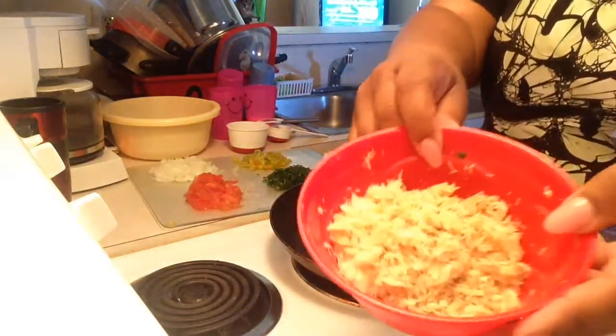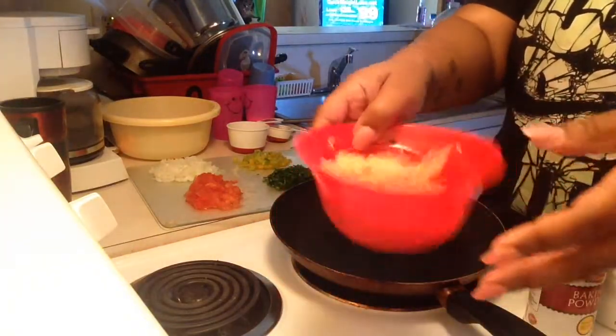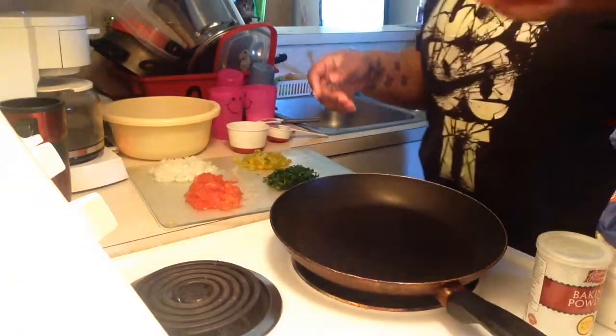There goes the codfish that I have flaked with a fork. Flake it all — you can use your fingers or a fork, it doesn't matter. I used half the package.